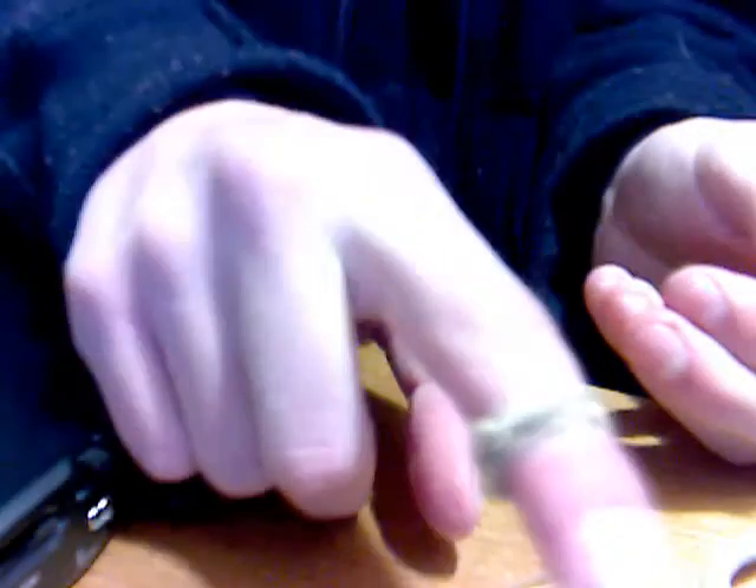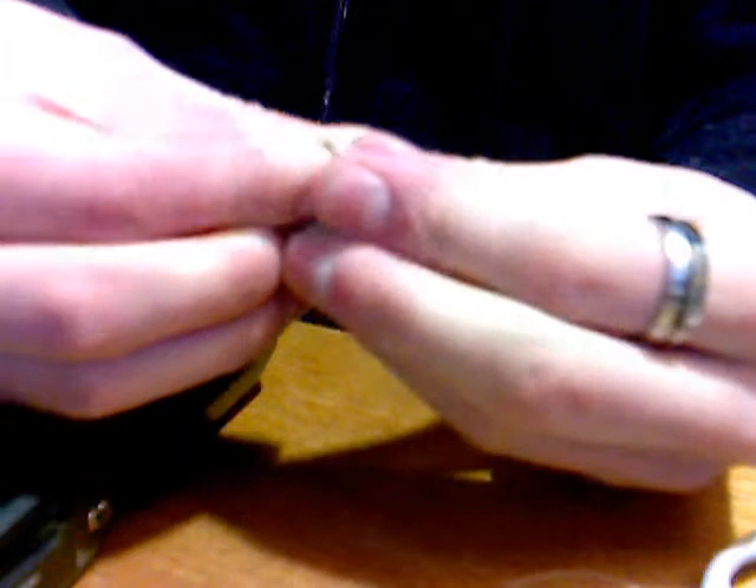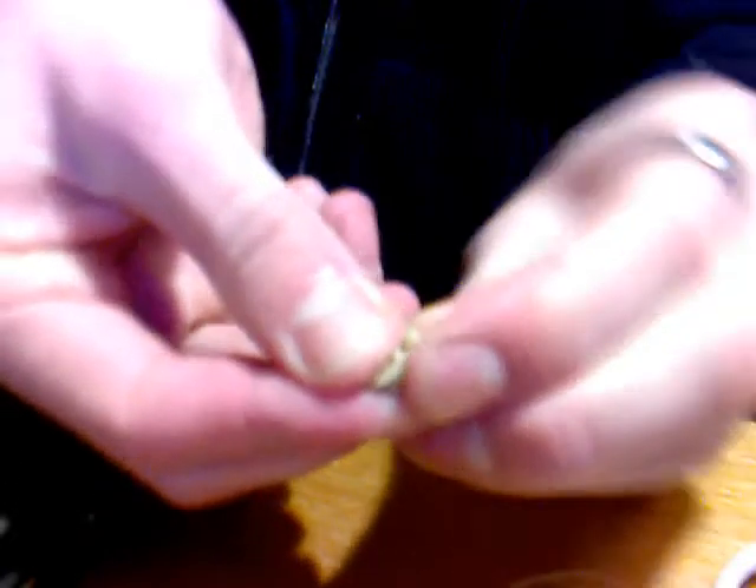Can't really see that well, sorry. And then you want to carefully and gently slide it off your finger, closing that gap like that.